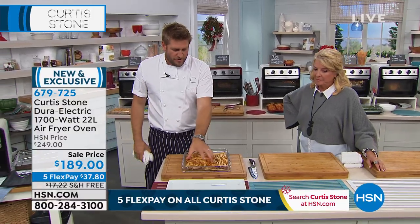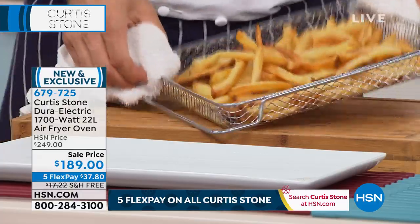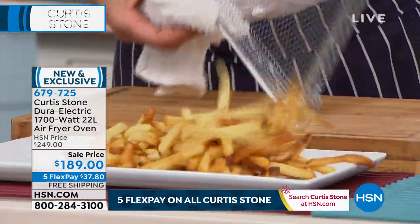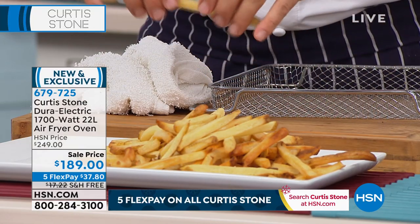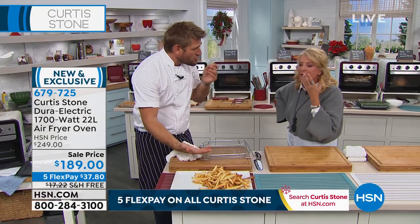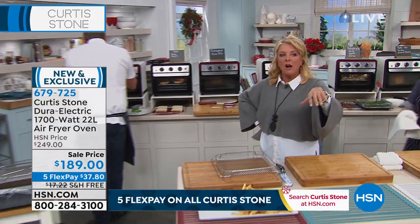We're throwing french fries — can you see how beautifully crispy they are? We're throwing those in the crisper tray. We did this on air fry. So we're taking deep-fried foods and air frying them, so we're not adding any more oil. In fact, we're rendering a little bit of oil out. It's all the taste of fried food without any of the guilt.